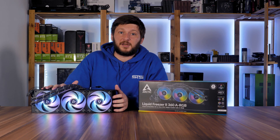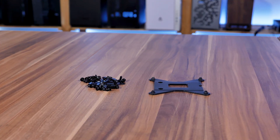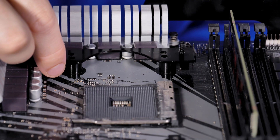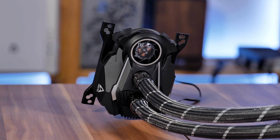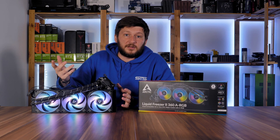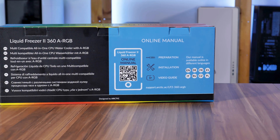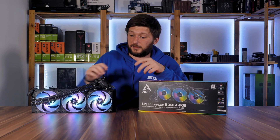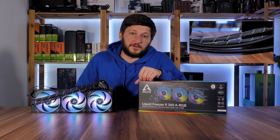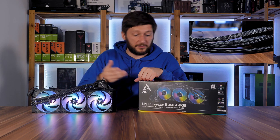To get one thing straight from the beginning: there is very little to no change at all except for the fan swap. The compatibility remains exactly the same. The installation method is exactly the same. There even is the exact same VRM cooler on here. The only thing missing is the QR-shaped smartphone manual — but they print it now on the box. So if you want to know more about compatibility, installation method, and that VRM fan, just have a look at the Liquid Freezer 120 review. It's 100% the same thing — they just swapped out the fans and the box.